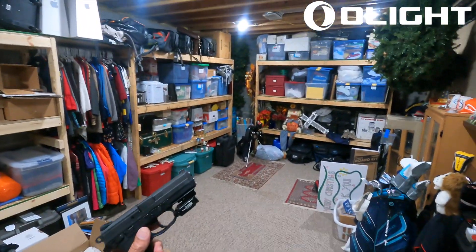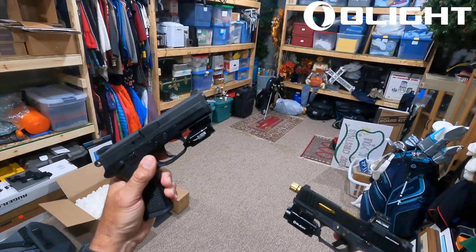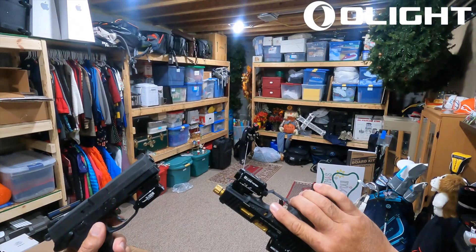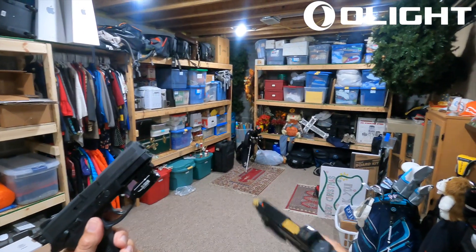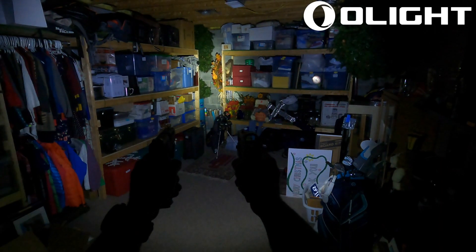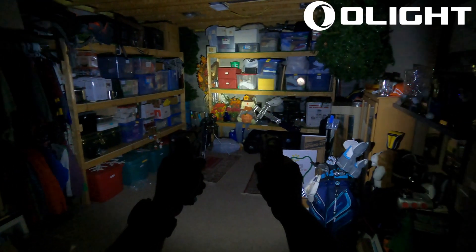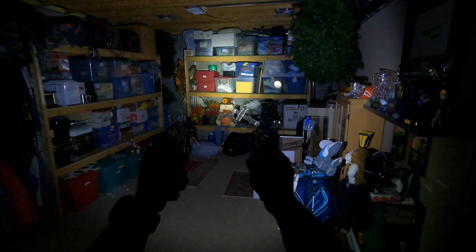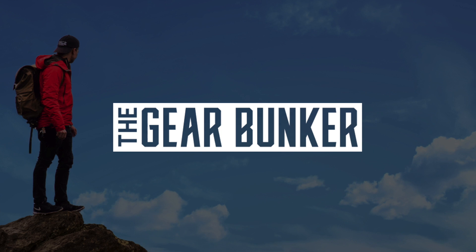We're in our storage room and we're going to compare the 600-lumen Valkyrie PL Mini 2 to the new Balder S, which is 800 lumens. Here you can see the 600-lumen output, then the 800-lumen output with the green dot, side by side for comparison.